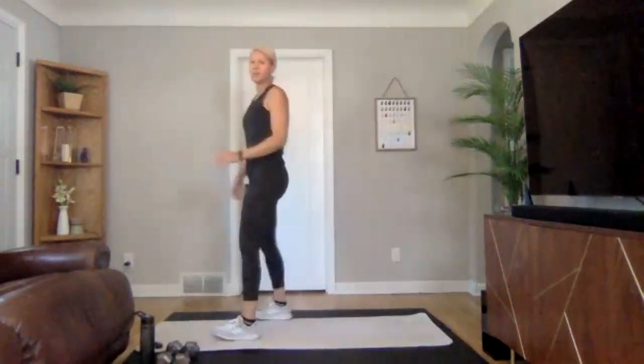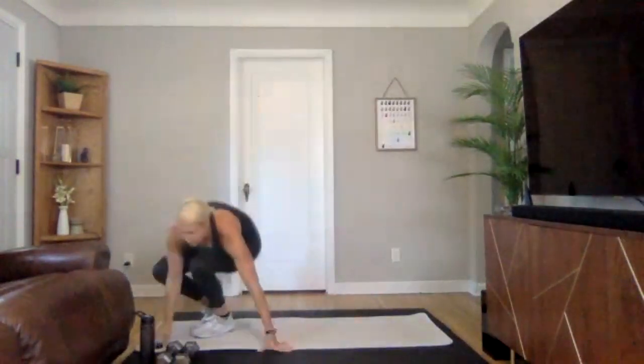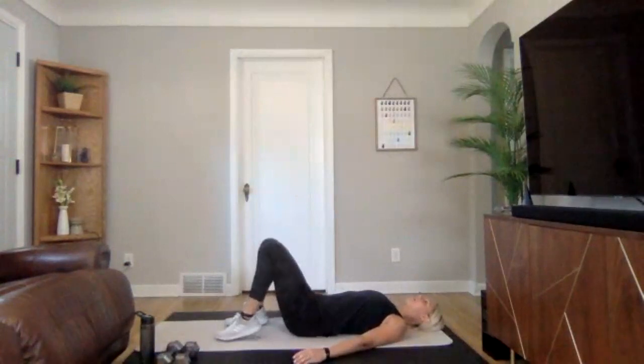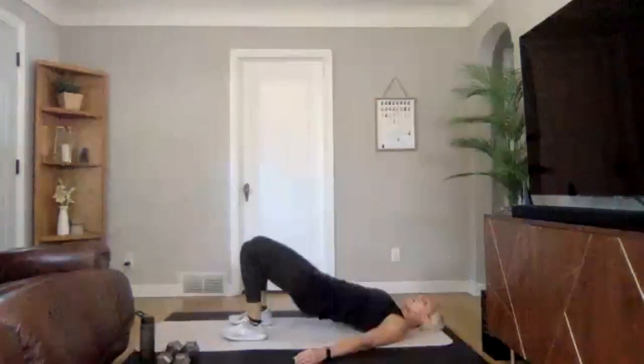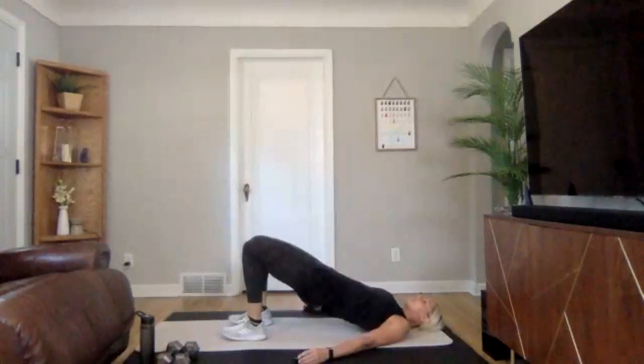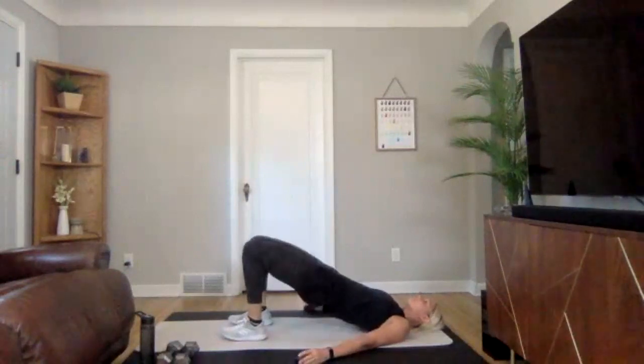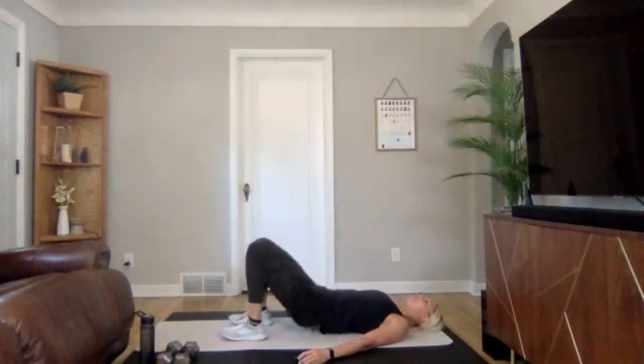We are going to go down onto the ground into glute bridges — pressing your heels down, hips come up. In three, two, one — engaging those glutes right here. Your hips are not coming up so high that you feel a pinch in your back, just enough to really engage your glutes. To add in a little bit of a challenge, don't let your hips come all the way down to the ground — hover about a half inch off at the bottom.